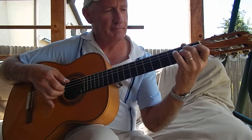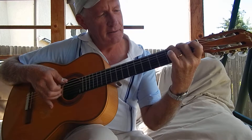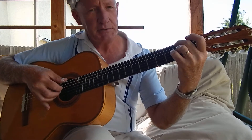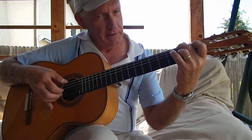Remember the A minor, and then G. Now hit the G chord again, and then come to this position. This is that inversion of the D chord that I taught you earlier.